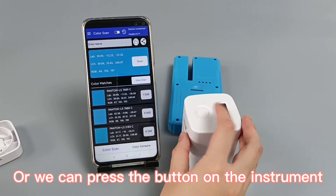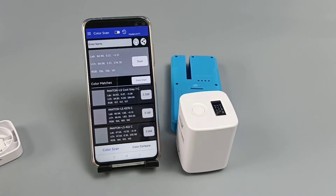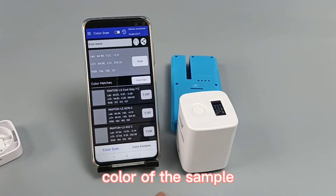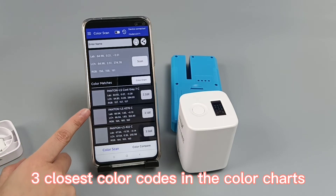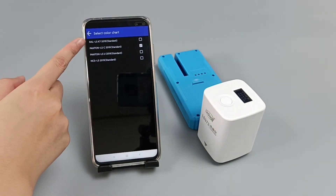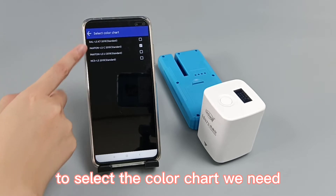Alternatively, we can press the button on the instrument. The app interface can automatically restore the color of the sample. It can quickly match the three closest color codes in the color chart. We can click the color chart to select the color chart we need.